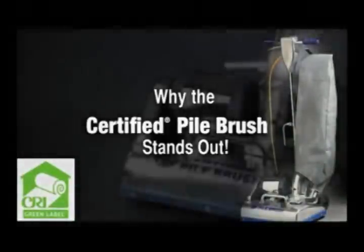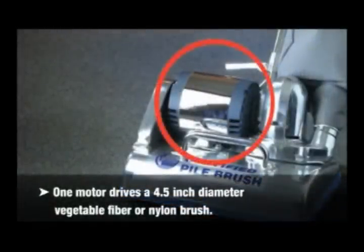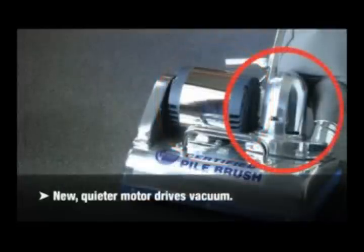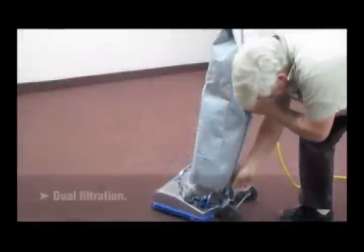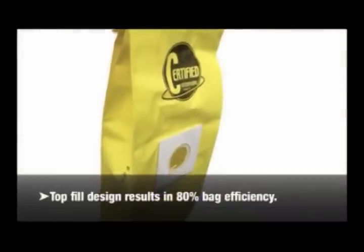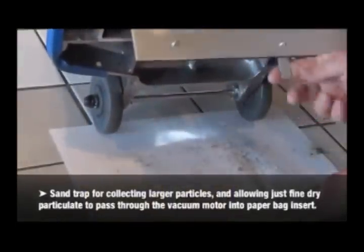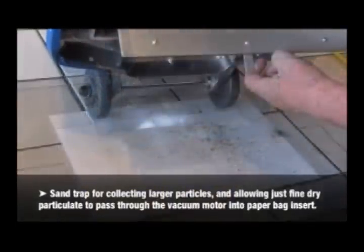Why the certified pile brush stands out. Dual motor system: one motor drives a 4.5-inch diameter vegetable fiber or nylon brush; a new quieter motor drives the vacuum. Dual filtration: the bags work together to perform at near HEPA filtration. The outer bag is made of heavy C-Tex material. The inner paper bag insert has a collection efficiency of 90% at 0.5 microns. Top fill design results in 80% efficiency, with 840 cubic inches of dirt holding capacity. A sand trap collects larger particles, allowing only fine dry particulate to pass through the vacuum motor into the paper bag insert.